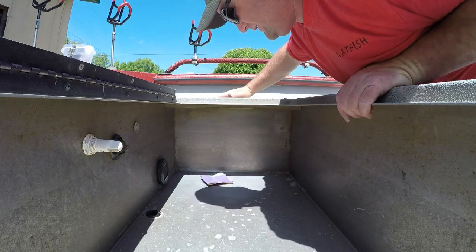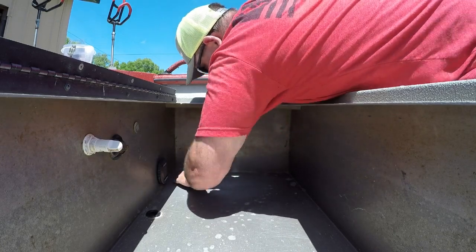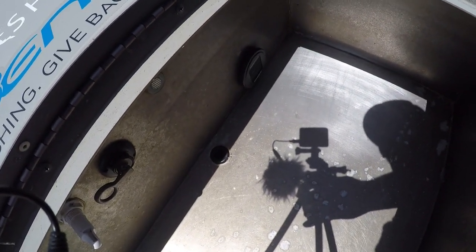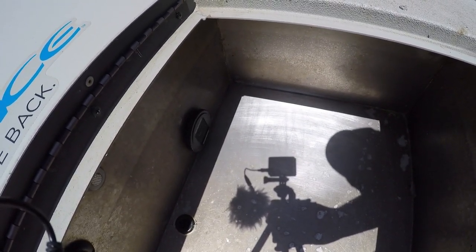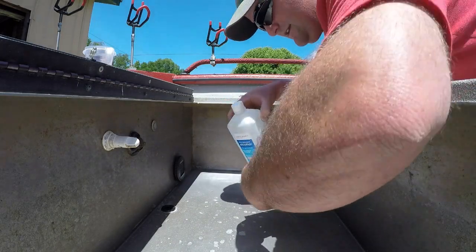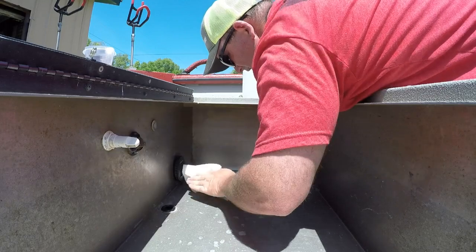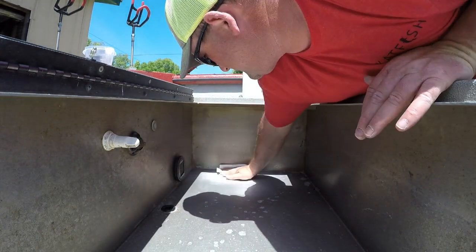It doesn't take much pressure — just a light pressure on it. Now you can see the difference in color from where we roughed it up versus how smooth it was originally. That just makes it easier for the tape to adhere and make a stronger bond. Make sure you've got all the oils and everything off of it, so next I'm just going to take some alcohol on a rag and clean it all off until the towels come back clean. You can kind of see everything that was on that tank from where I roughed it up and cleaned it.